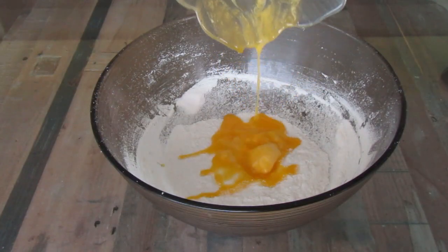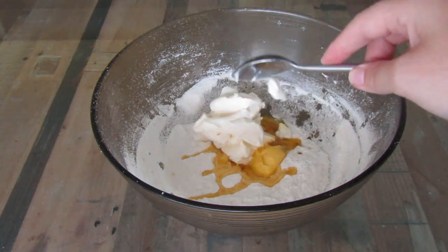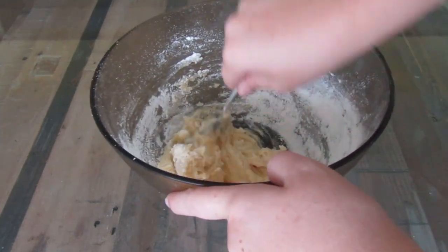Next is the icing. In a bowl with one and a half cups of icing sugar, add in one teaspoon softened butter, one teaspoon vanilla essence, and two tablespoons of cream cheese. Mix until smooth and well combined.